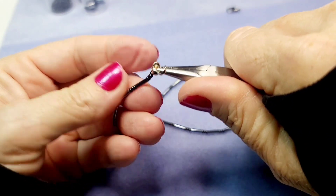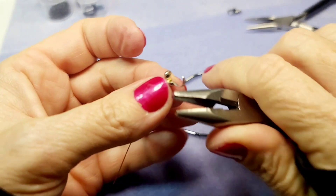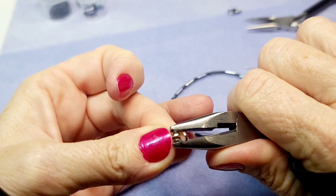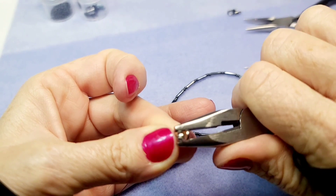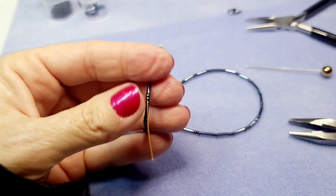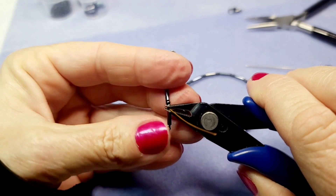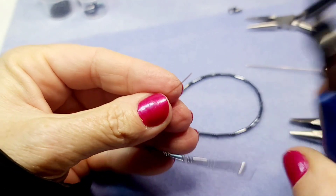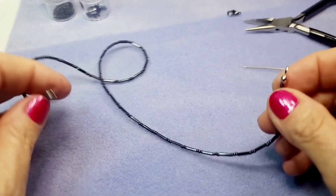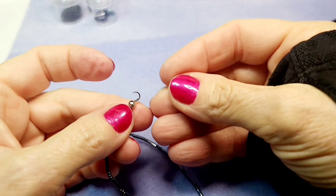Now that the crimp is closed, close the crimp cover — it'll form into a little ball, just like on the other end. Take the tail and snip off the extra with wire cutters. Super easy. Now you have absolutely no wire showing — it's all beads.